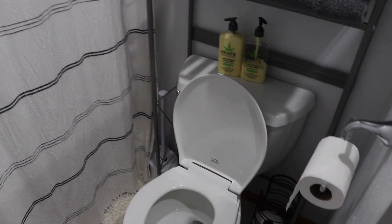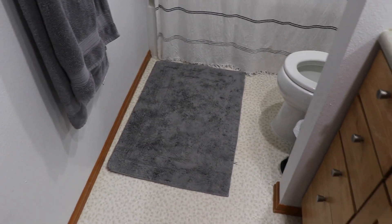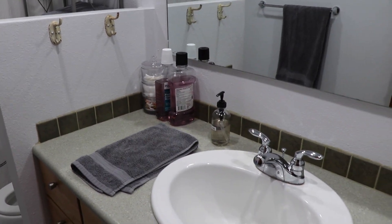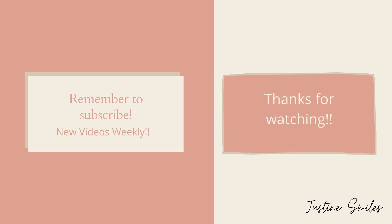And there you go - we are done! I'm really happy that I got my bathroom so nice and clean. I did a lot of scrubbing today but it looks so good and I'm really happy with how it came out. Thank you guys for watching my video and coming along with me. Please take the time to subscribe to this channel, leave me a comment down below, and watch some of my other videos. I will see you guys soon. Bye!